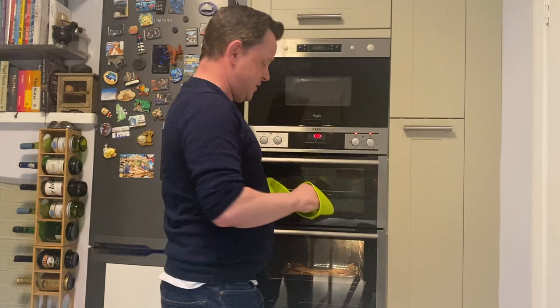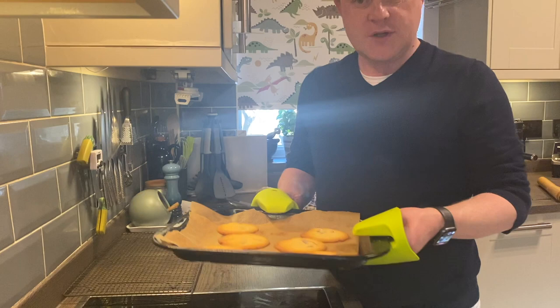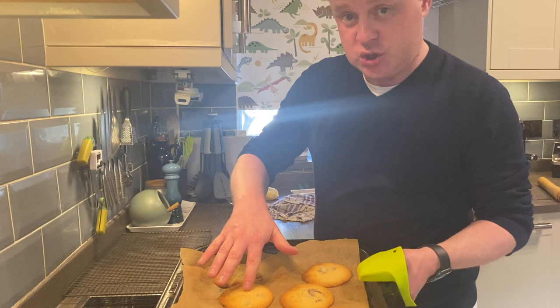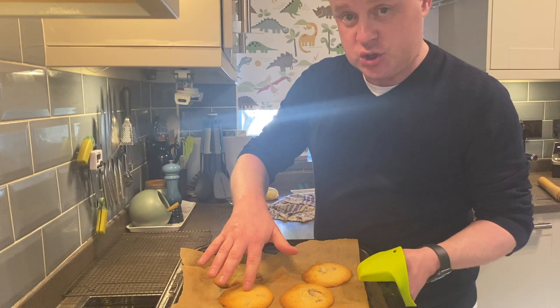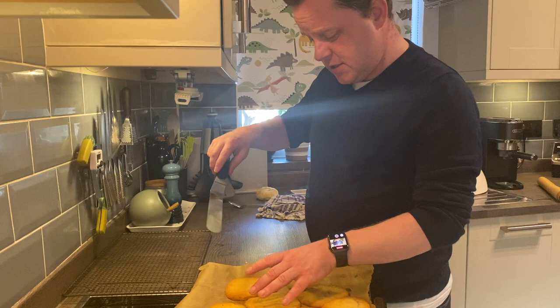The timer is going off, so let's have a look. Remember this is going to be really hot, so you need some oven gloves. So these have just come out of the oven and they're still quite soft, which is how they should be — they should be nice and golden. It doesn't matter if they all stick together; just use a knife and gently separate them. Once these have cooled for a few minutes, I'm going to put them on a cooling tray to completely cool for a bit longer.